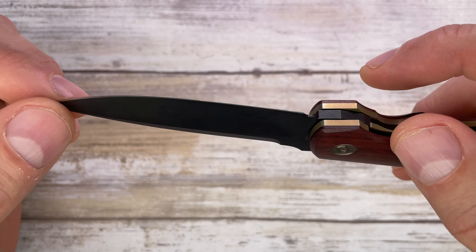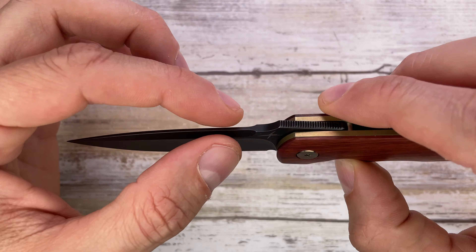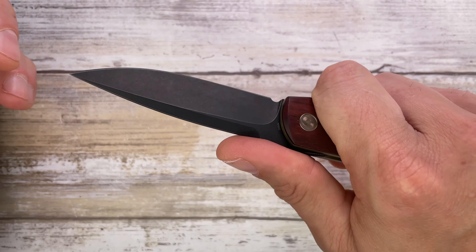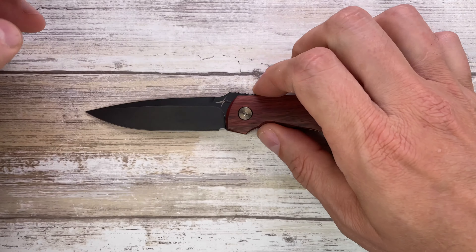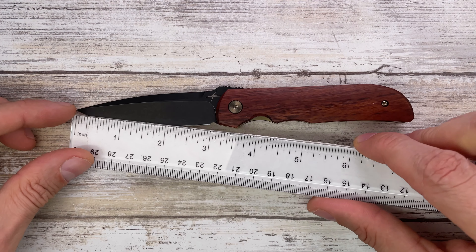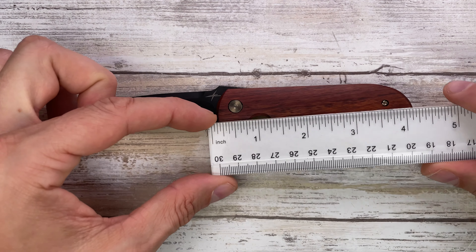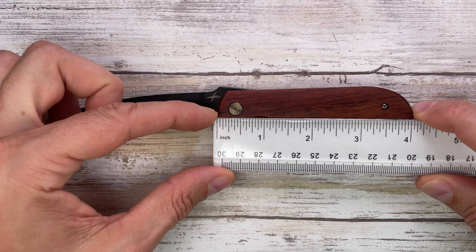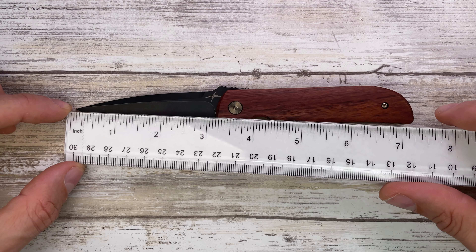You've got nice fit and finish, a blacked out blade in S35VN steel with a beautiful swedge. It feels good in the hand. The blade is about three inches in length and the handle is a tad over four inches.